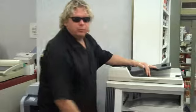Hey, Chris Hagan for Metro Office Supply and Hallmark Cards and Gifts. We've even got a copy center back here. We've got the machine that'll do the black and white copies all the way up to 11 by 17. We've got a nice little machine right here.